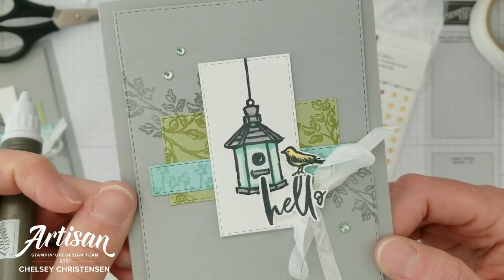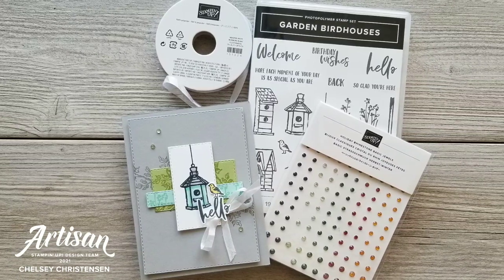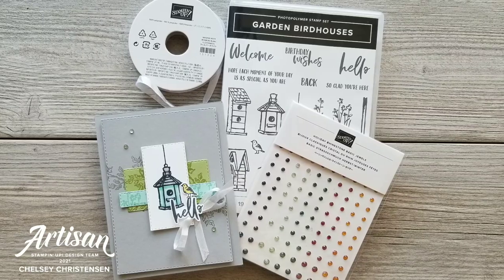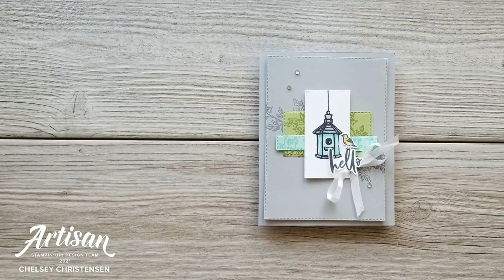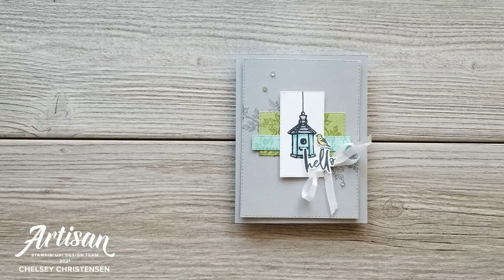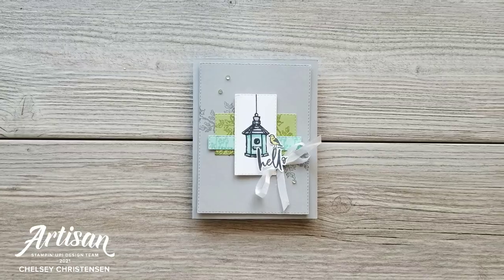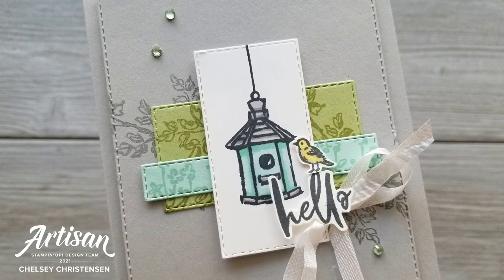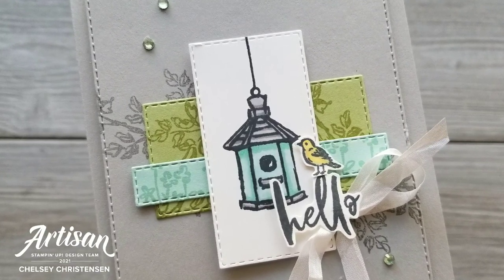And our card is all done! I hope you enjoyed watching me create this fun card using the November 2021 customer appreciation products. If you're interested in getting more information on how you can get these products for free, please visit my blog and the link is listed below in the description. If you're interested in getting written instructions or seeing close-up images of this card, you can also visit my blog creativechelsea.com. Thanks so much for watching. Have a creative day. Bye!